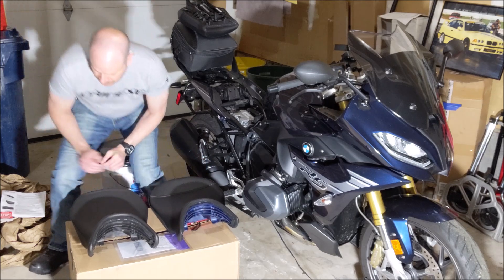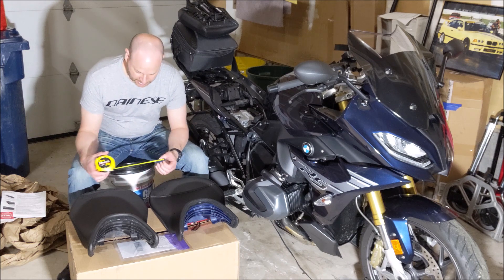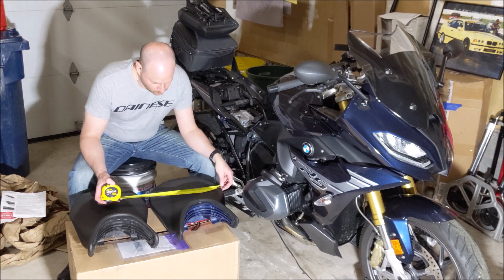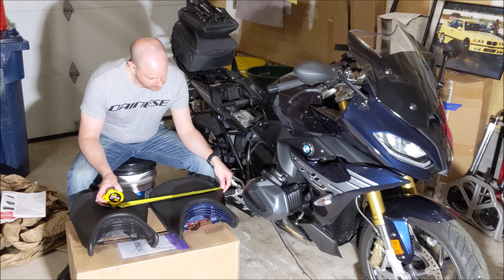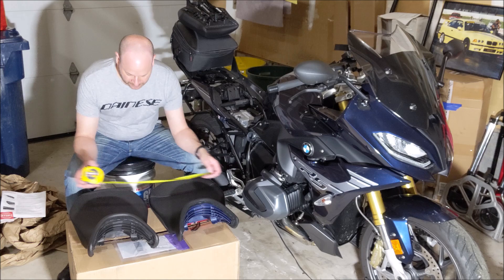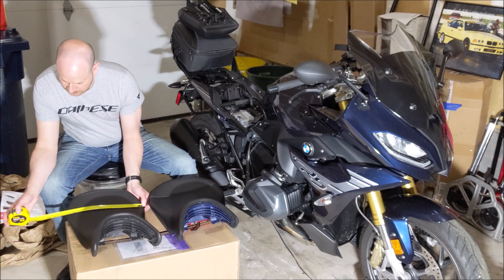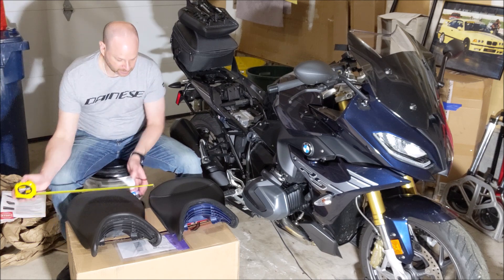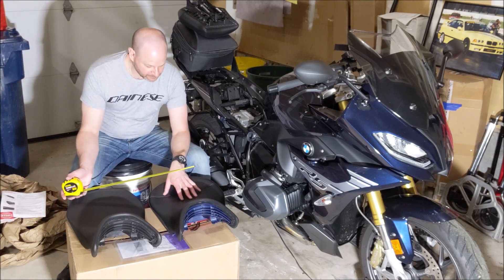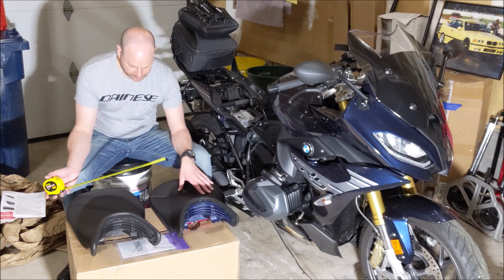This seat does look a little bit wider. Let me get a tape measure. At the widest part, this one looks like a little over thirteen and a half inches, and the factory is just about thirteen and a quarter. So maybe about a quarter to a little over a quarter of an inch more on the width.